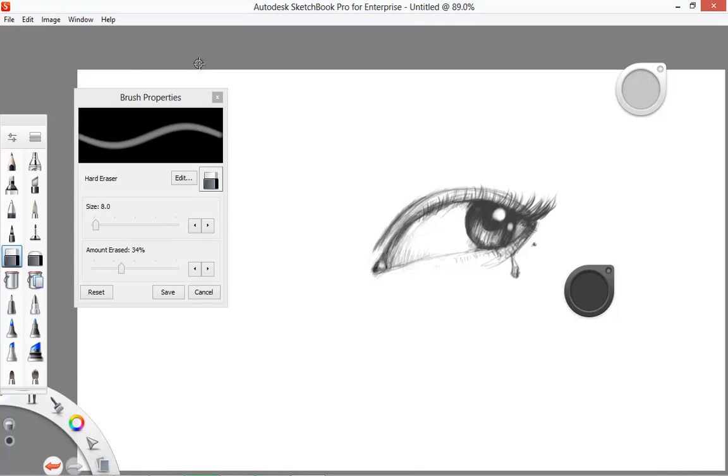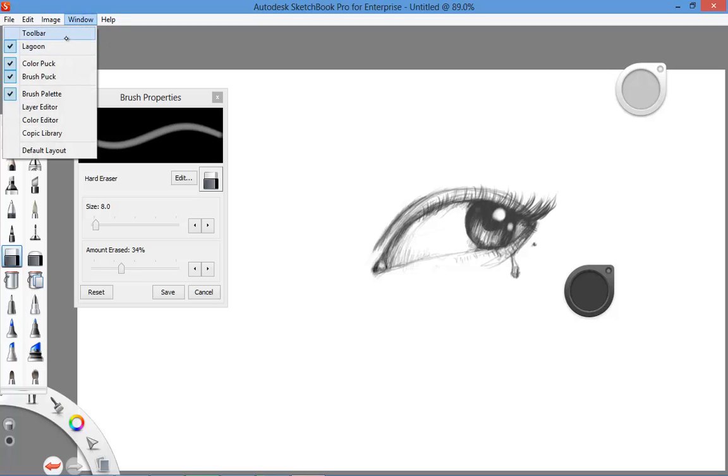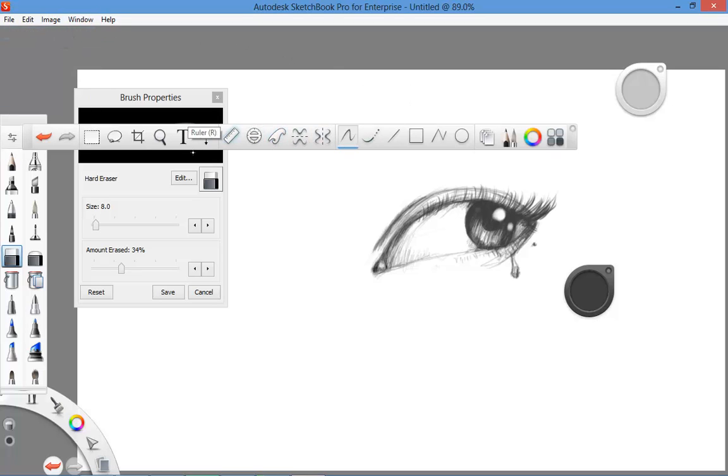I recommend it to anybody who sketches on a daily basis — please get this program. It's way better than Photoshop when it comes to your initial sketches and feeling more comfortable and natural. The tools are just crazy — we've got French curves in here, it's nuts. Check them out at Autodesk.com. This is Charles Armstrong, CEO of Paradox Films. Enjoy yourself at LAFilmCompany.com, ATLFilmCompany.com, USAFilmCompany.com, KillerPride.com. Watch out for Chuck B and the day-off TV show.